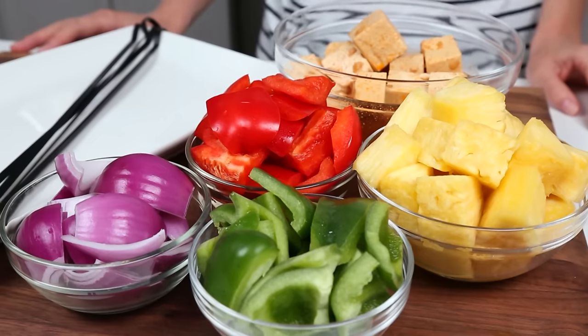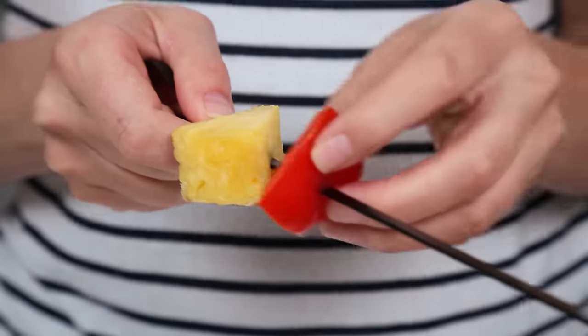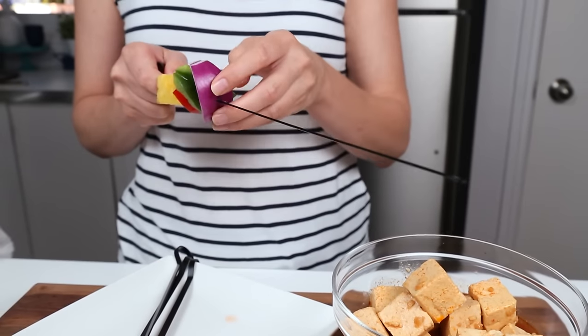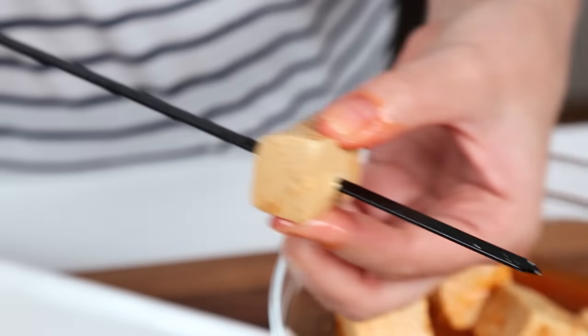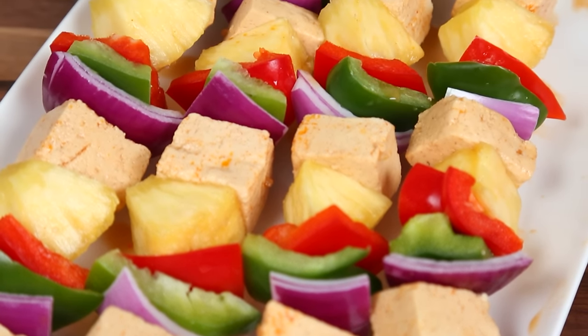Then it's time to assemble my skewers. For each of my skewers, I'm going to be alternating a nice big chunk of pineapple with some red bell pepper, some green bell pepper, some red onion, and of course my lovely marinated tofu. See how beautiful these become? They look like little rainbows on sticks.